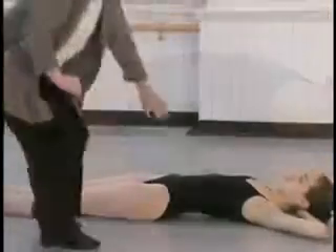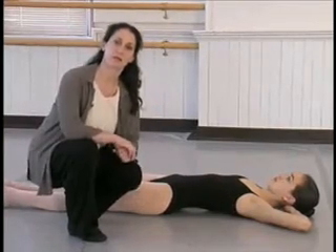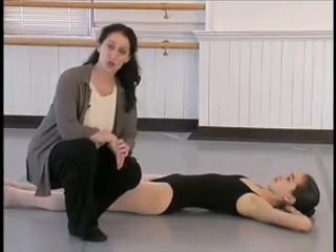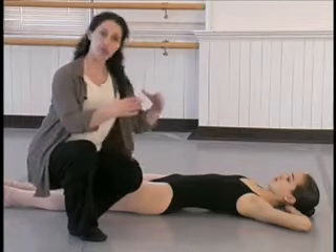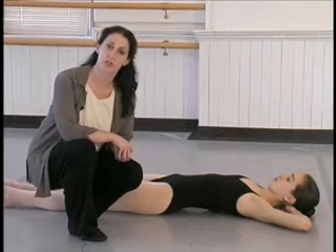Now when we look at this small sway back, here's her standing alignment. So we know there's going to be a problem when she's just standing in first position, and we'd want to stretch that iliopsoas muscle out.